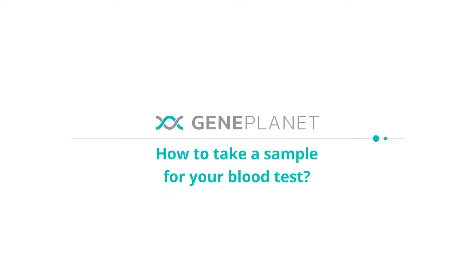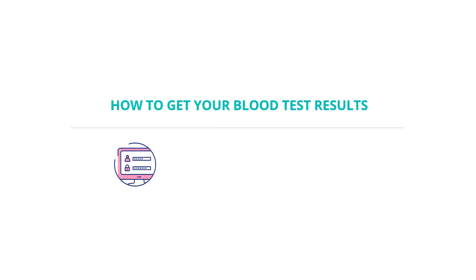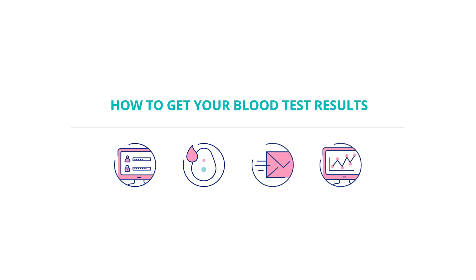Welcome to GenePlanet. Thank you for choosing our product. We will show you how to register your kit, take a blood sample, send it to our lab, and get the results online.